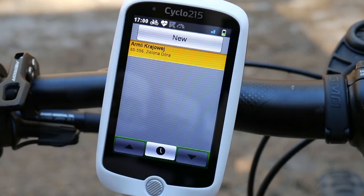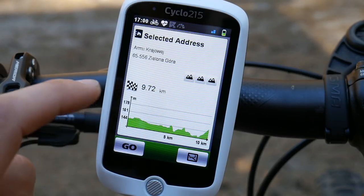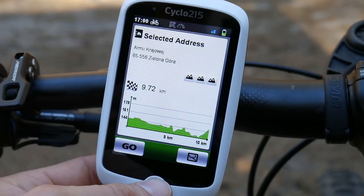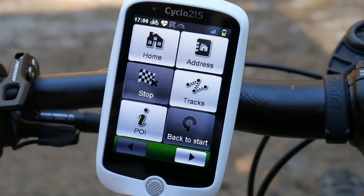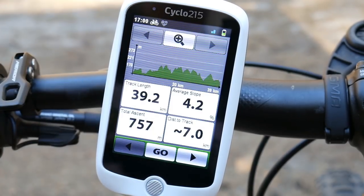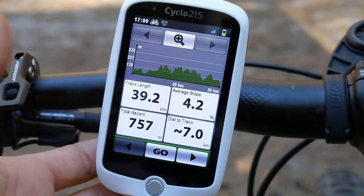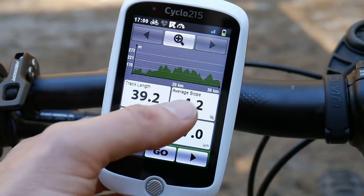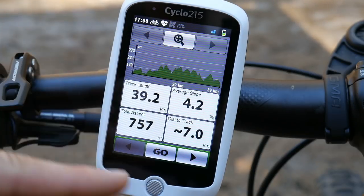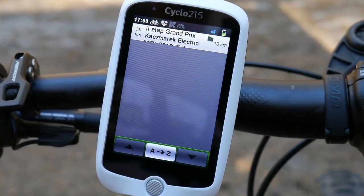Here's an example — a street in my town, Zielona Góra. I can see how far I am from there and the elevation profile of my track. Then under Tracks, these are routes we've ridden or downloaded from the internet. Here's a race I downloaded from the organizer's website — you can see length, average slope, total ascent, distance to track, and it navigates you to the starting point or the closest point.